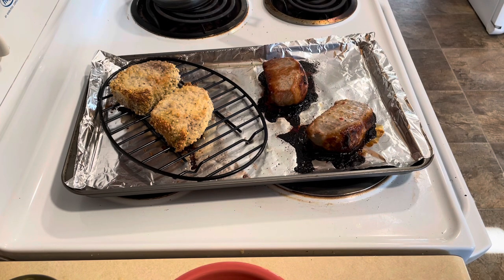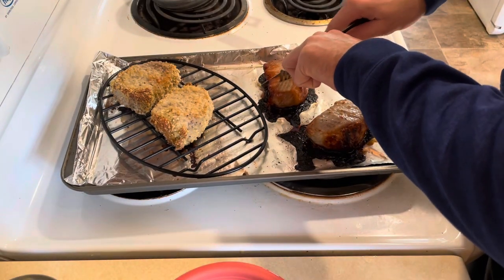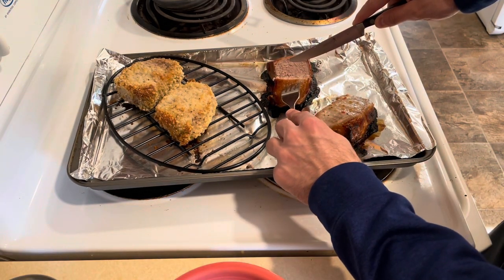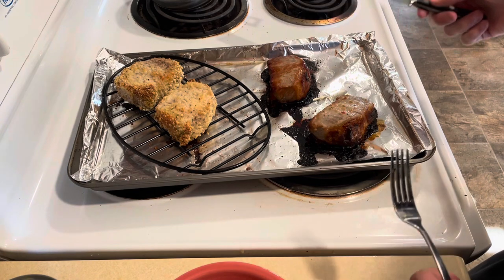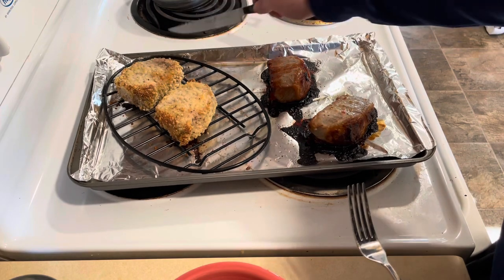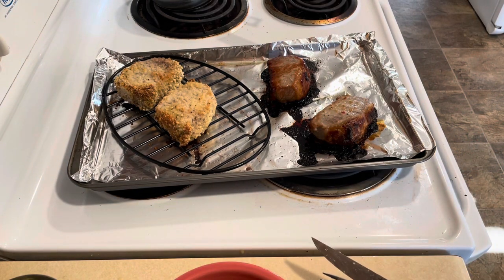It's been about 45 minutes — largely because these pork chops are super thick. I'm going to cut one open and prove that it's done. Yeah, it's done — you can see that. The color is different on each one because of the different marinades. I wish I had gotten some butter onto the Parmesan-crusted ones so they'd be a little crispier, but overall I'm pretty happy with how they turned out visually. Hopefully you guys can leave some comments on how they taste down below. As always, if you have requests or suggestions, leave them there, and be sure to like and subscribe. See you next time.